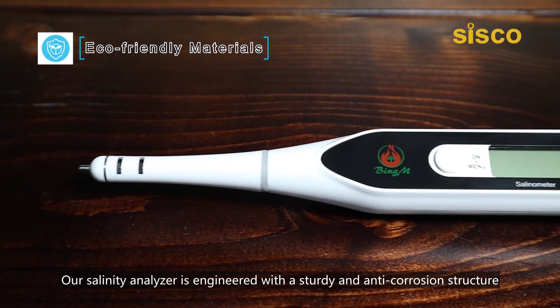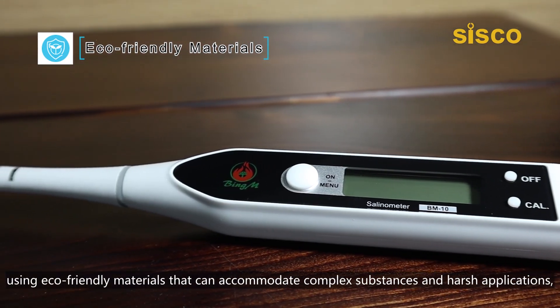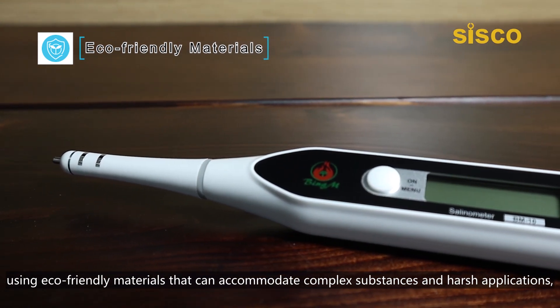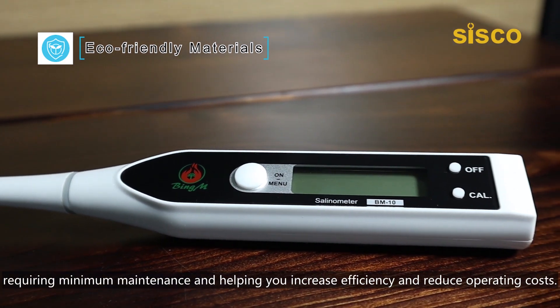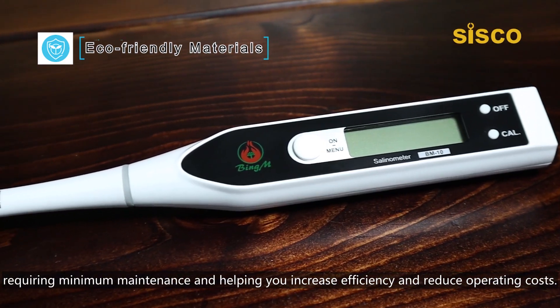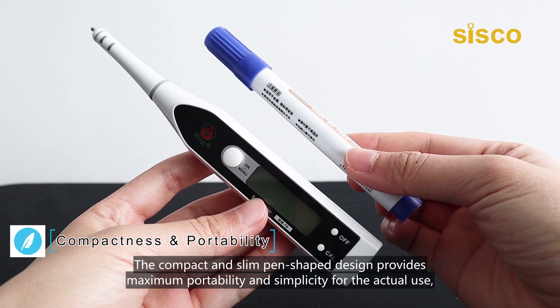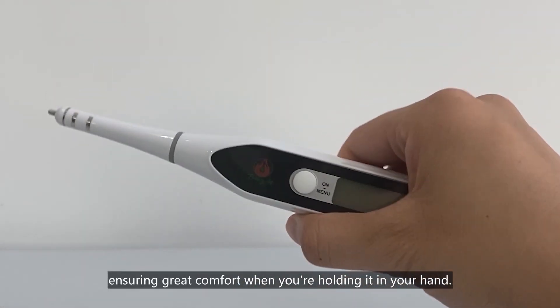Our salinity analyzer is engineered with a sturdy and anti-corrosion structure using eco-friendly materials that can accommodate complex substances and harsh applications, requiring minimum maintenance and helping you increase efficiency and reduce operating costs. The compact, pen-shaped design provides maximum portability and simplicity for actual use, ensuring great comfort when you're holding it in your hand.